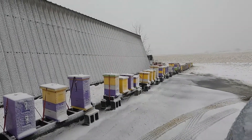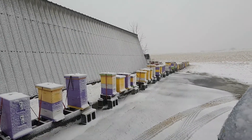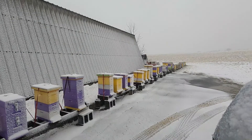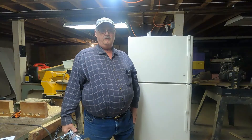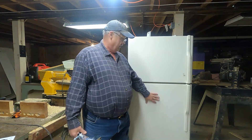So let's go in the house. I'd like to talk to you today about preventing your honey from crystallizing using a homemade hotbox. We made it into the house and we're down in the basement now.